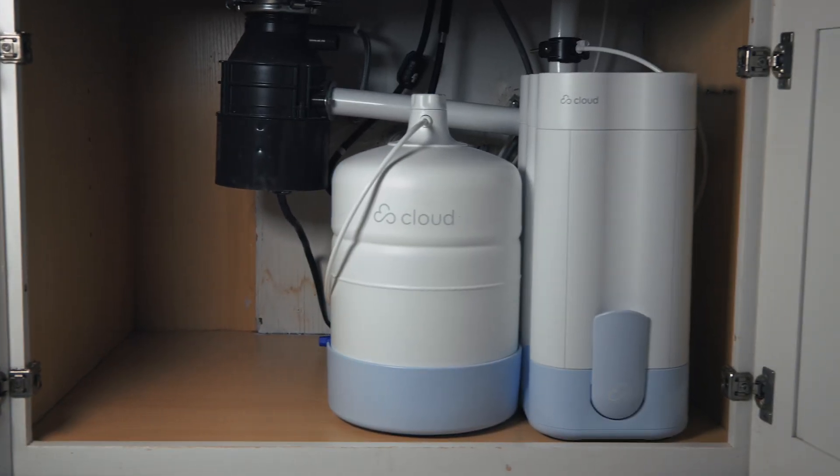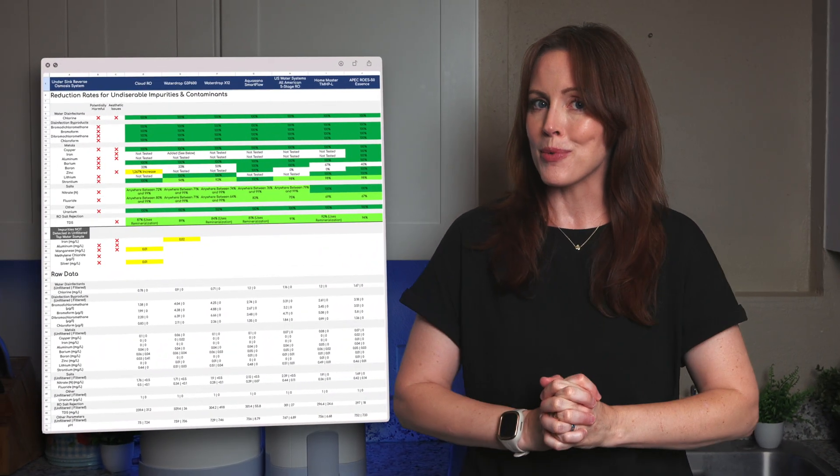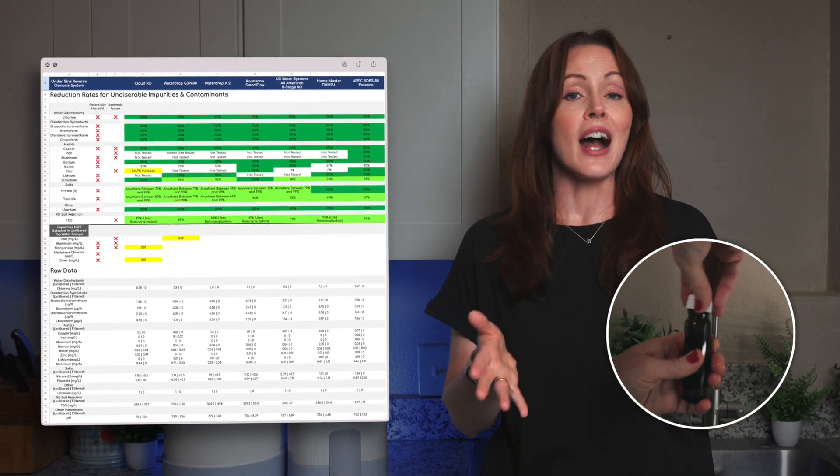The Cloud RO came out on top in our updated under-sink RO comparison video featuring 11 different systems. So we figured it deserves its own in-depth review where we'll go through all product aspects, including our lab results on contaminant reduction. I'll also explain why the Cloud RO did not make our top recommendations in our first under-sink RO comparison.